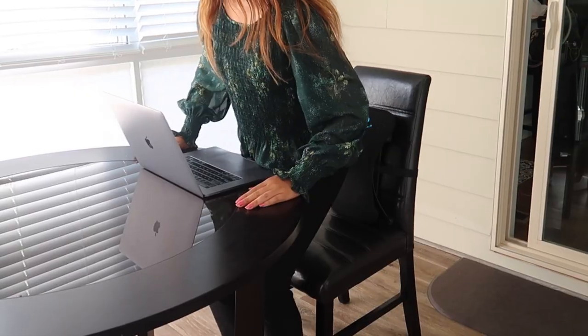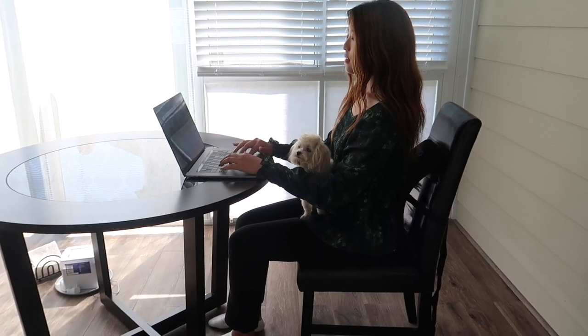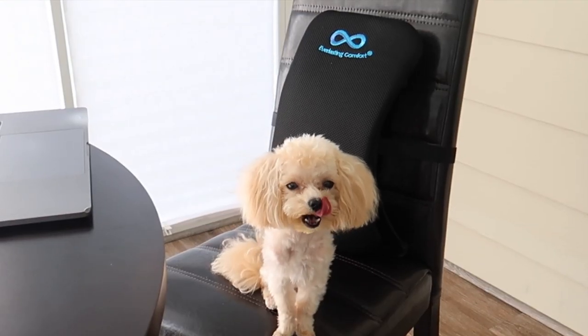I'm going to fasten the strap from back to front through the buckle. I have great posture now. Click the link in the description box below to order your Everlasting Comfort back stretcher.